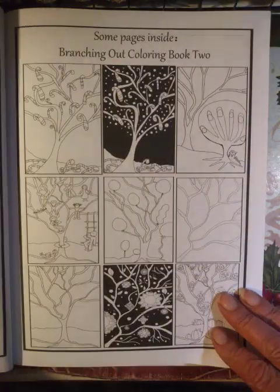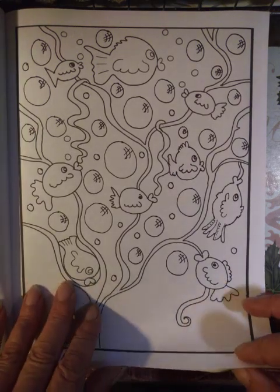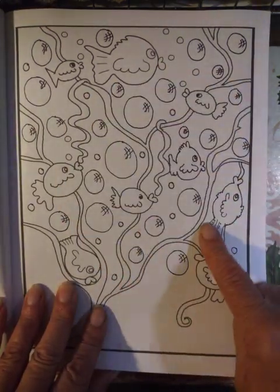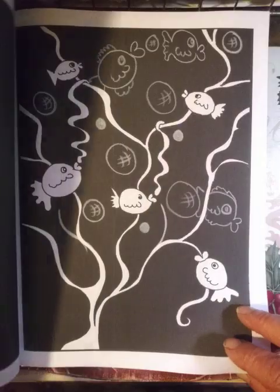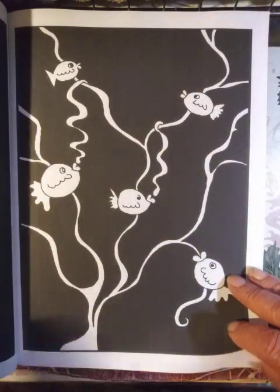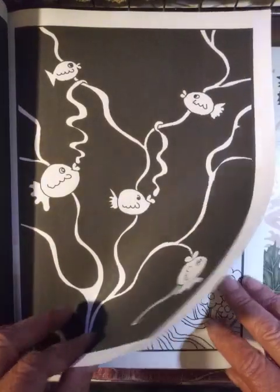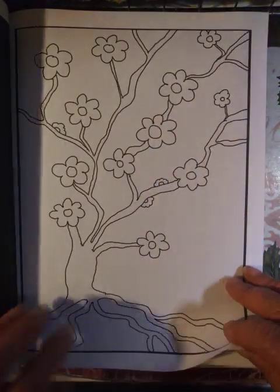It has duplicate pages for a reason. I am encouraging you to add on. This is the add-on page, and this is the simple page. You can also add to the black backgrounds. Using white pencil works out really well. Add-on page, the simple page.